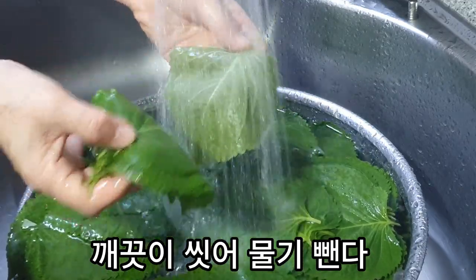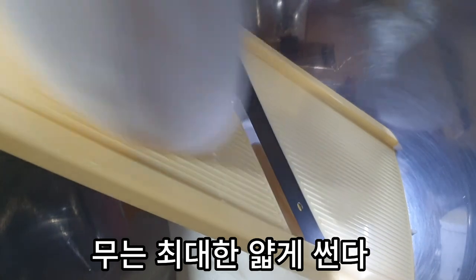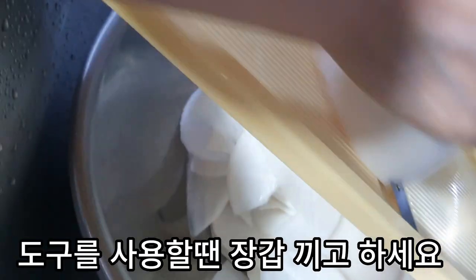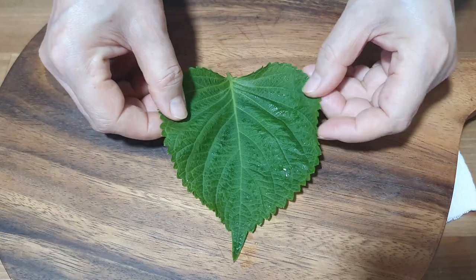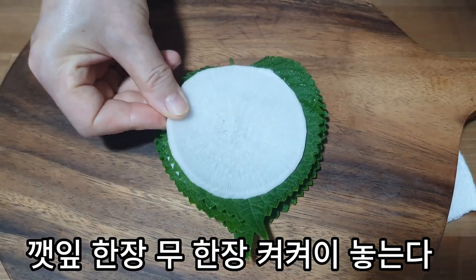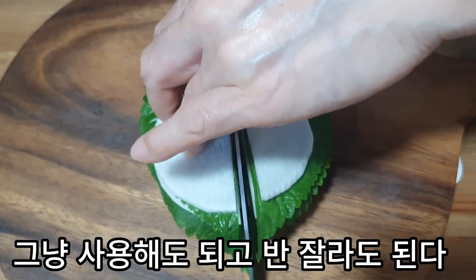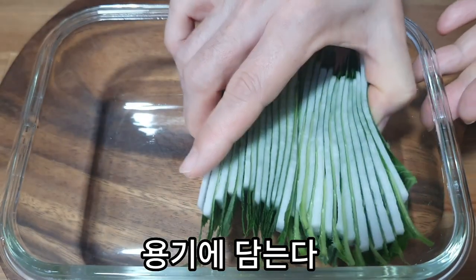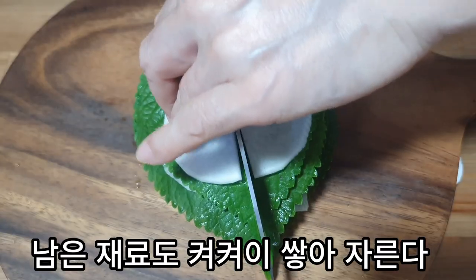Remove the powder and add it in. Add the powder and come on, let's go.